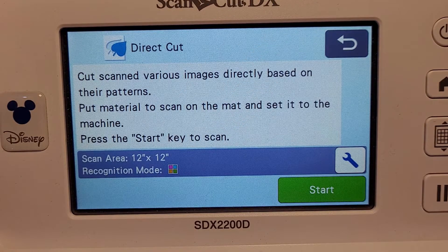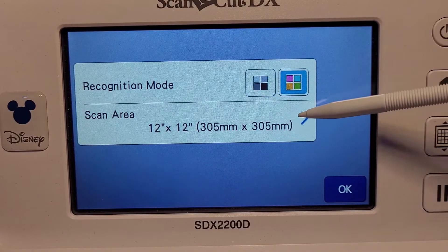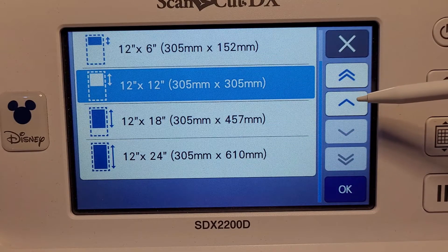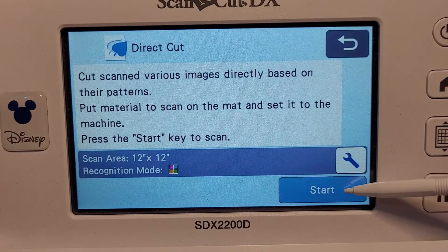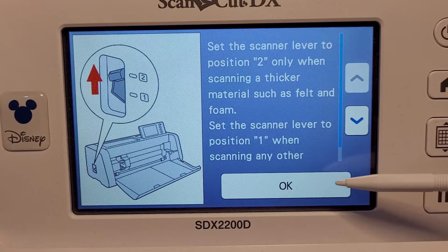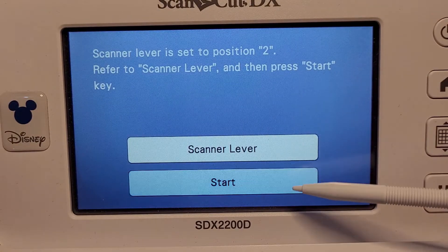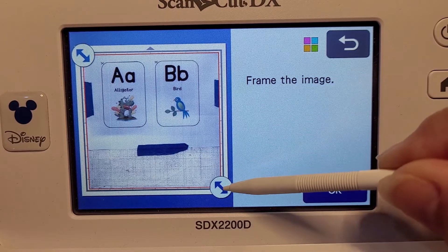We have a couple of options - we've got a scan area of 12 by 12, but if you go into the settings you'll see there's a recognition mode for black and white and color, and also a number of mat sizes you can choose. I'm going to choose the 12 by 12. If you have the ability to scan 12 by 24 and you've got the 24-inch mat in, you can choose that. I'm going to go with color for this demonstration. When you hit start, you'll see a message that the scanner lever is set to position 2 and it wants it at position 1, so go and change that to 1 and click start scanning. I'm going to speed this video up because the scanning part takes a little long for the video.